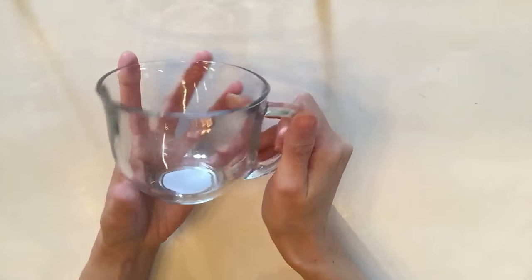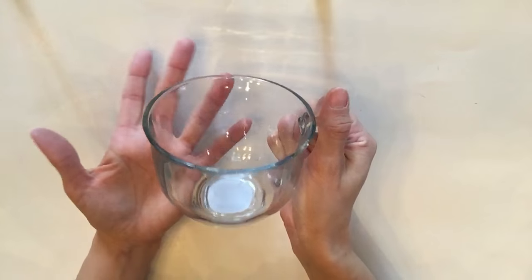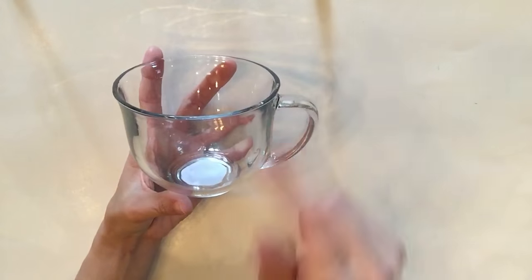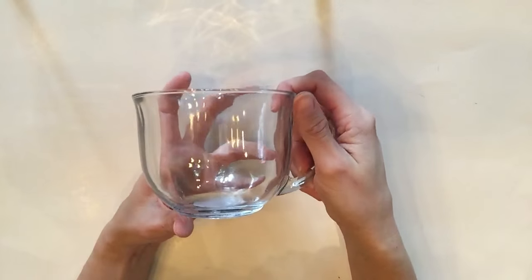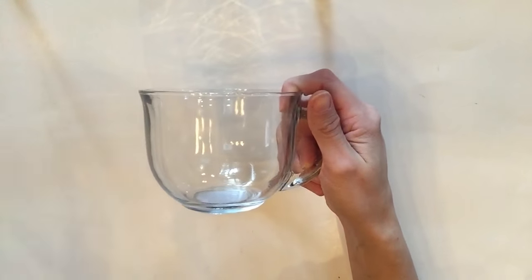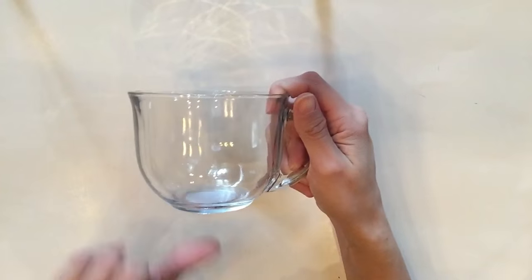Up next is this glass see-through mug — it's nice and big and gorgeous. When I see it I think of hot cocoa and wintertime, but I have a DIY in mind that I'm hoping you guys are going to love. I probably won't get to it for about a month, but I can't wait to share it. Don't forget to subscribe so you get alerts when I post new videos.